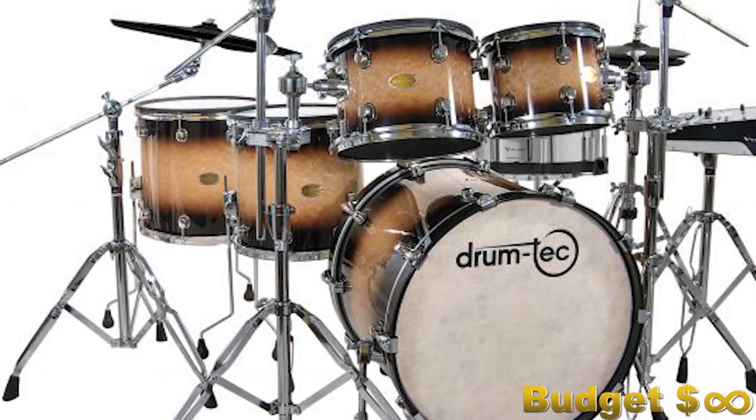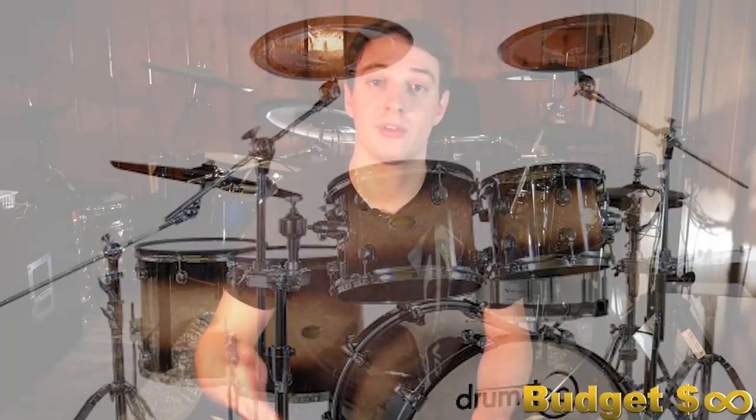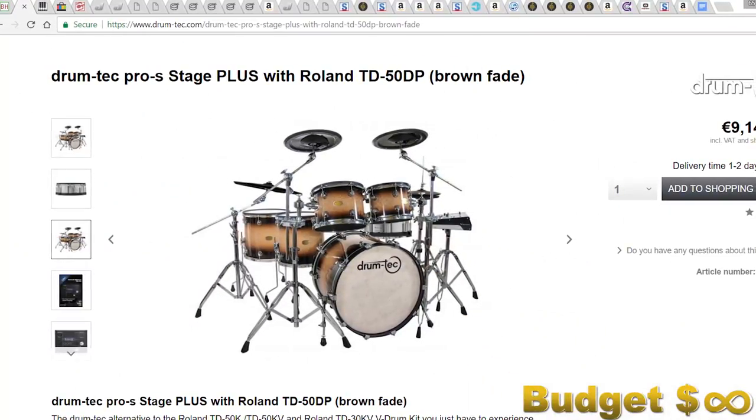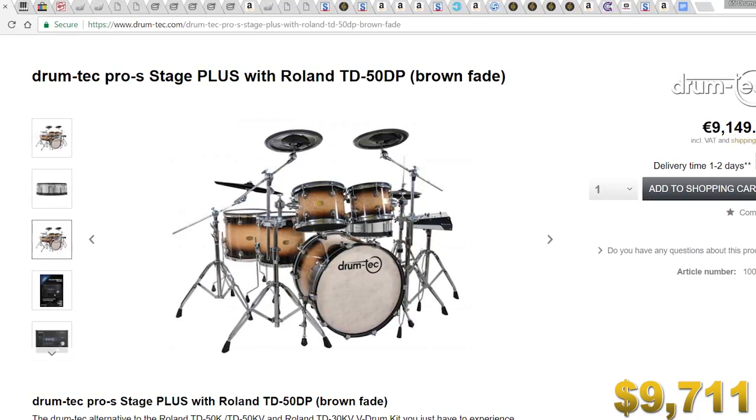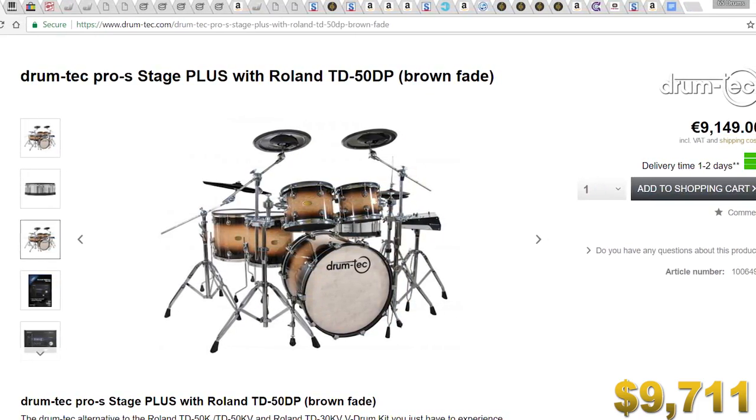Let's start off with a nice base package. I would look at the top-of-the-line Drum Tech drum set. If you don't know who Drum Tech is, they're based out of Europe and have a really nice YouTube channel. They take drum shells — in this case made by Sonar — fit electronic drum triggers in them, put mesh heads on, Roland cymbals, and a Roland drum module. Now you have an incredible acoustic-looking electronic drum set. It comes with the Roland TD-50 and is just over 9,000 euros, or about $9,500 US.